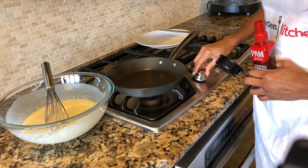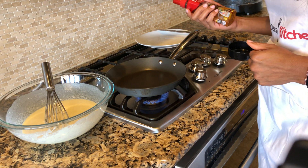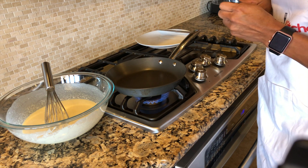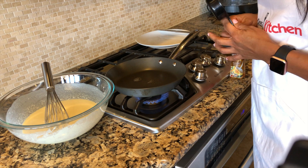Now that your batter is mixed, go ahead and turn on your fire and warm your pan. You can use either olive oil or butter, but I use this cooking spray because it's easier for me. Just spray just a little bit.